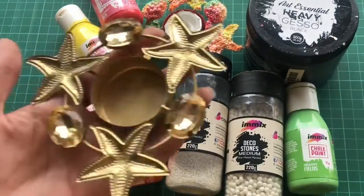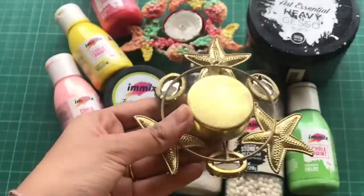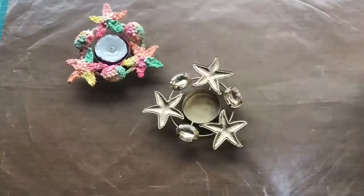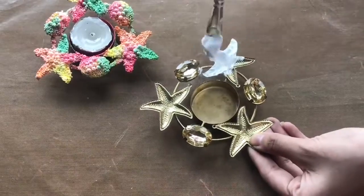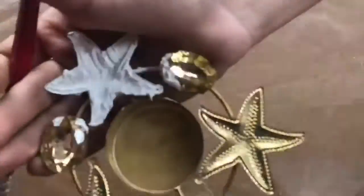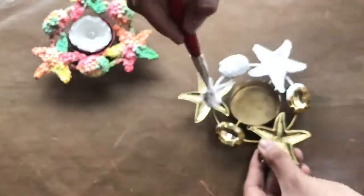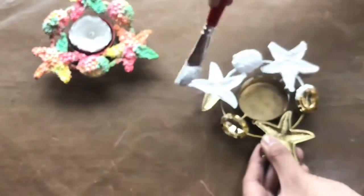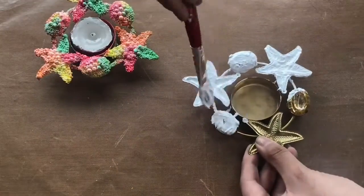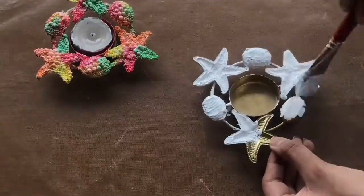For the base I will be using this metal tea light holder which I will decorate using the products from Expressions Craft. As my base is of metal and I need to use the chalk paints, here I'm applying a coat of white gesso as the base coat. Onto metal I would really recommend applying a base coat of gesso and then using the chalk colors.